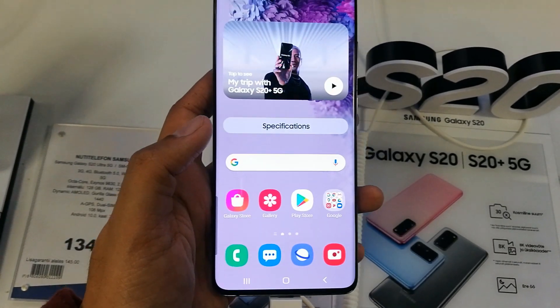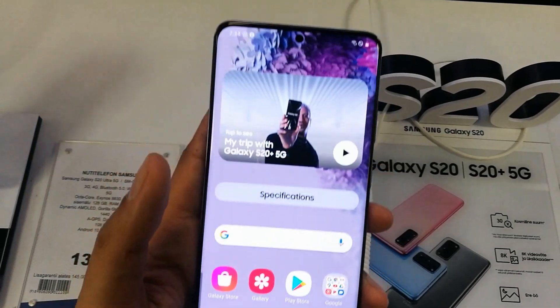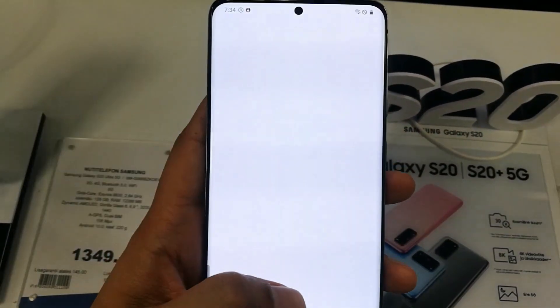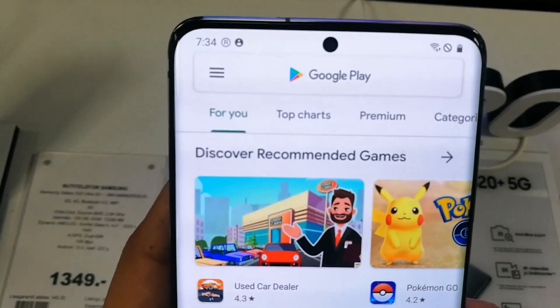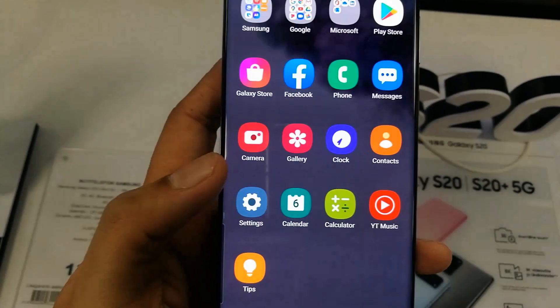Hello guys, I hope you are doing really well. Today I am going to show you how you can hide the front camera in the Samsung Galaxy S20 Plus 5G. You can see the front camera here — some people don't like it and they want to hide it on their screen.